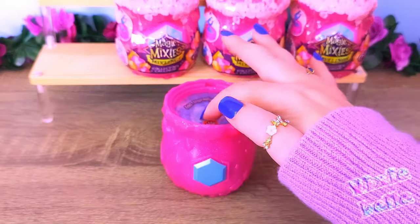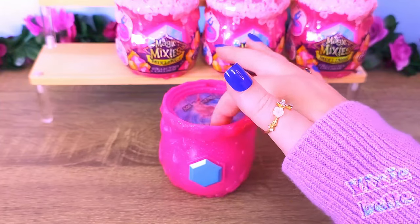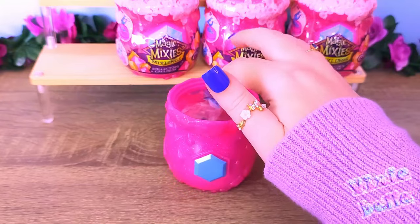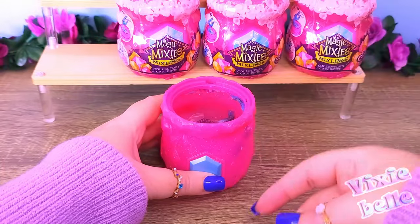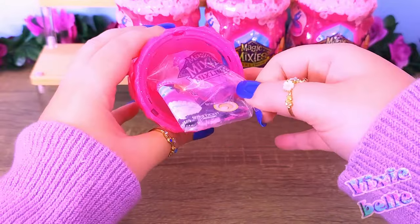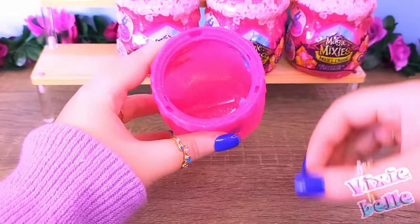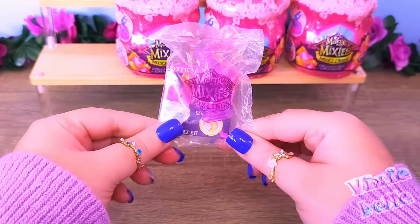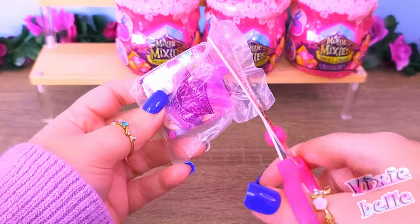I'm gonna try and poke at it a little bit. It's a very wet, napkin-kind-of-paper on top. I don't know if I did something wrong. And here's our Mixling and its accessories. There's very little water at the bottom — I'm actually surprised. So here is the accessory baggie. Let's start with that one.